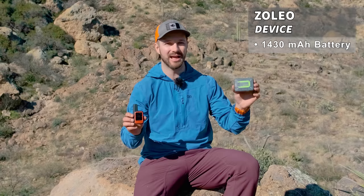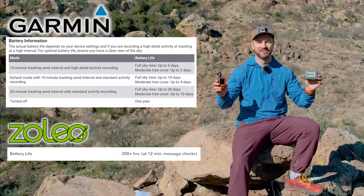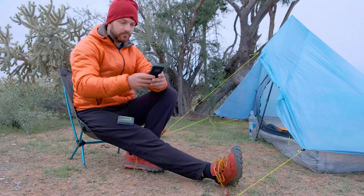Battery life is a bit of an interesting thing with these two devices as well. The Zoleo has a bigger battery at just over 1400 milliamp hours, whereas the InReach Mini has a 950 milliamp hour battery, but the InReach gets better battery life compared to the Zoleo. In real-world conditions — Bluetooth connected to my phone, sending messages throughout the day, no tracking — I get about seven to eight days with the InReach Mini 2 and six to seven days with the Zoleo.